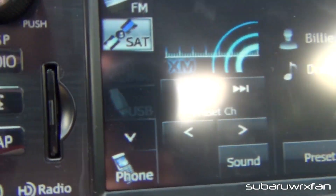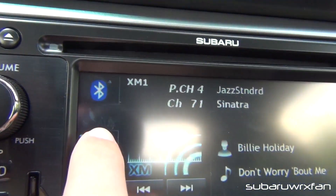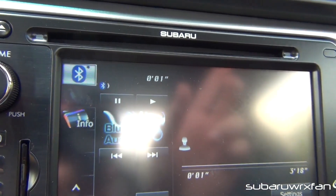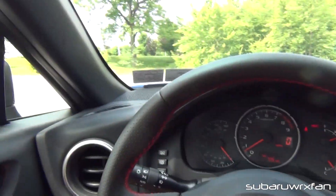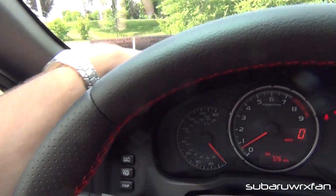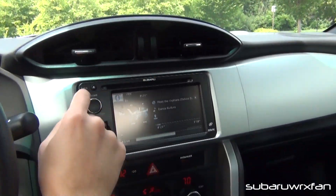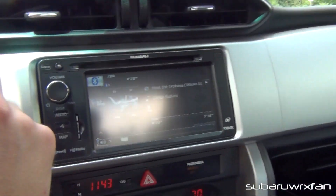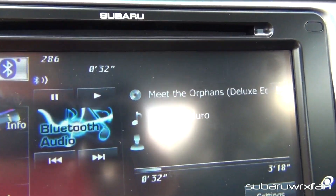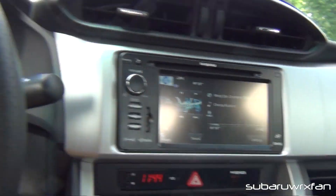There's also auxiliary, disc, USB, and iPod as input options. I'll demo how it sounds — this is Danza Cadidro. It has pretty decent bass in here. There are two speakers here, one speaker here, and speakers in the back too. Sounds pretty nice. With Bluetooth audio, it doesn't give you any album art, which is a downside — I wish it did. But you can do your basic play, pause, forward and backwards. That's basically it for the head unit.